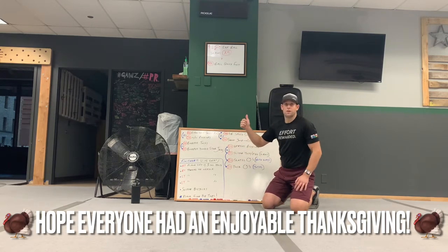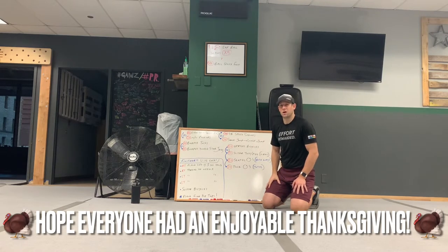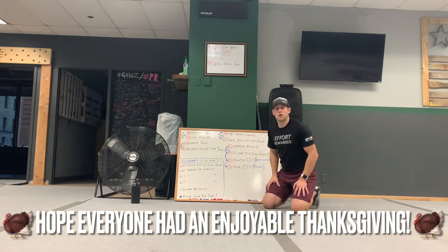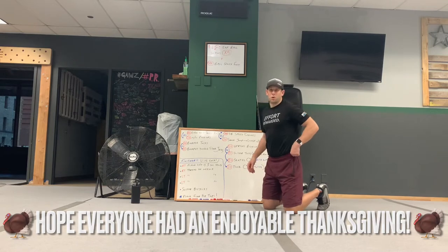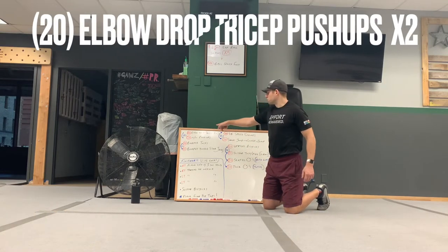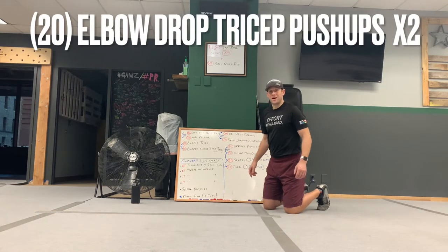Get through twice each, then do the finisher and you're done. It should be maybe 45 minutes around there, maybe a little bit longer. Just do the best you can and we'll fly through a lot of this stuff. You don't really need too much equipment. So the first one is elbow drop, tricep pushup.